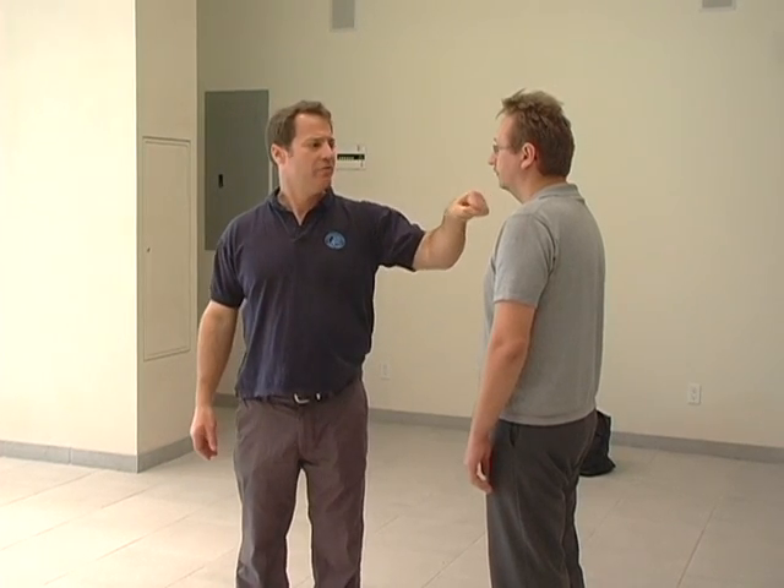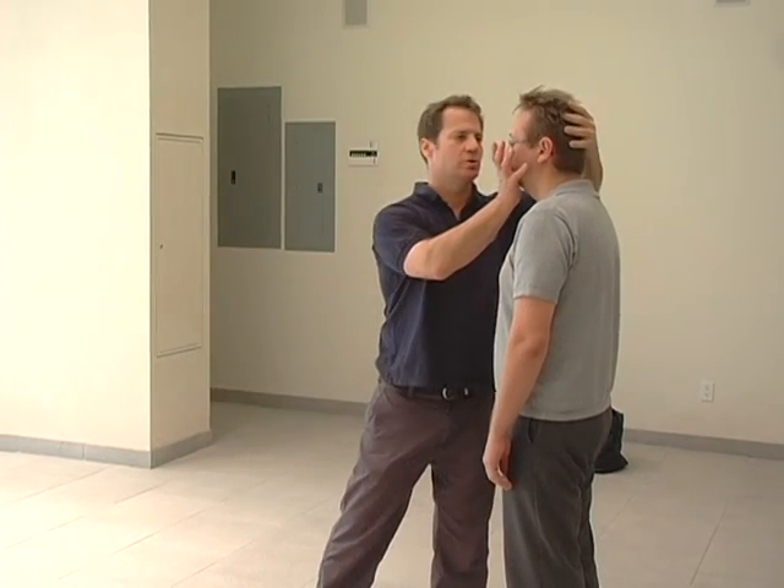If we hit somebody in the jaw from the front and the mouth is closed, it's basically going to shock the whole head — either in the mouth or in the face area, we can create a knockout. If we hit him from the side, you might break the jaw and give him a knockout because the head is going to follow. You might break the jaw, but it's also going to follow if the strike is strong enough.